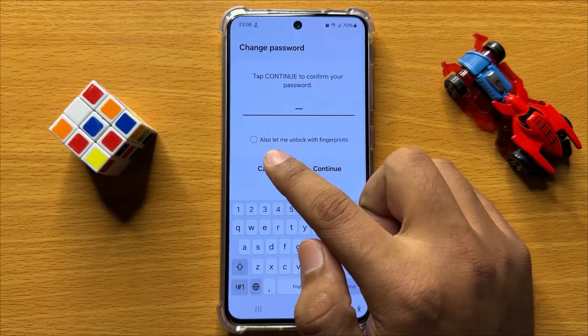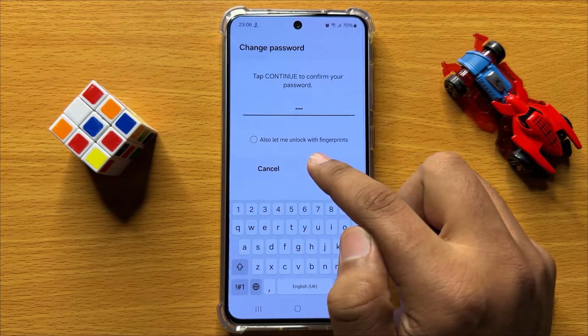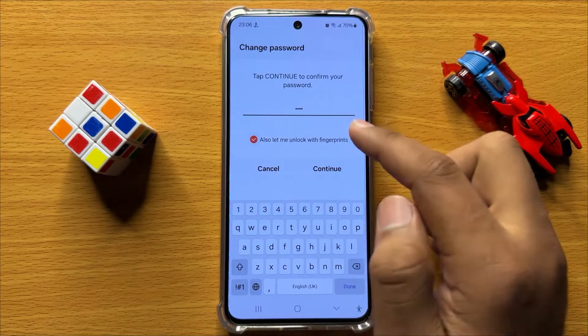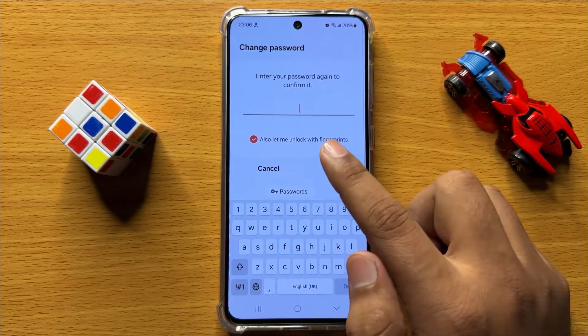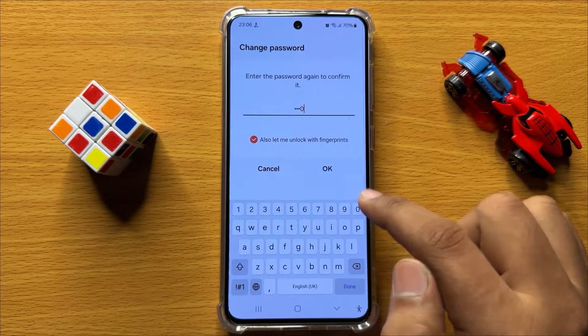You can also turn on or turn off unlock with fingerprints. Now click on continue and enter the password again to confirm.